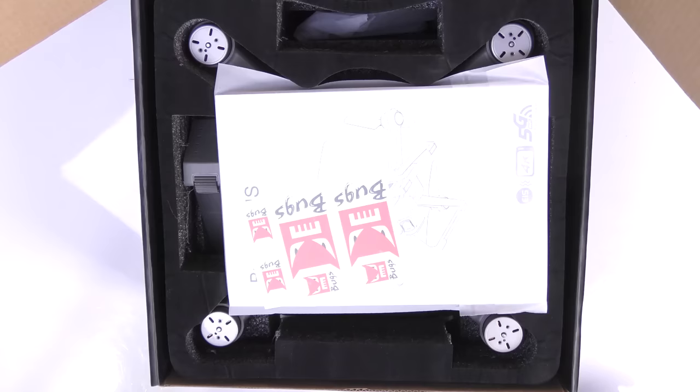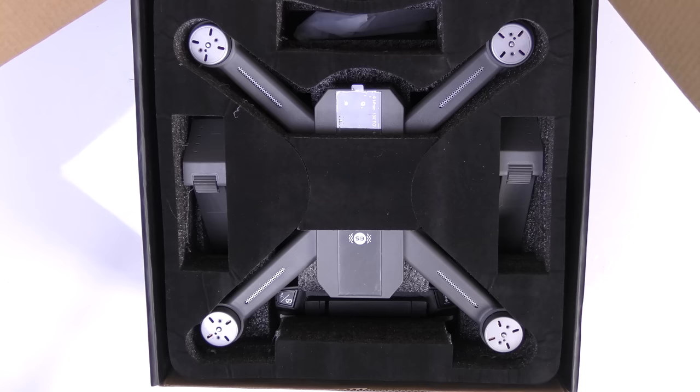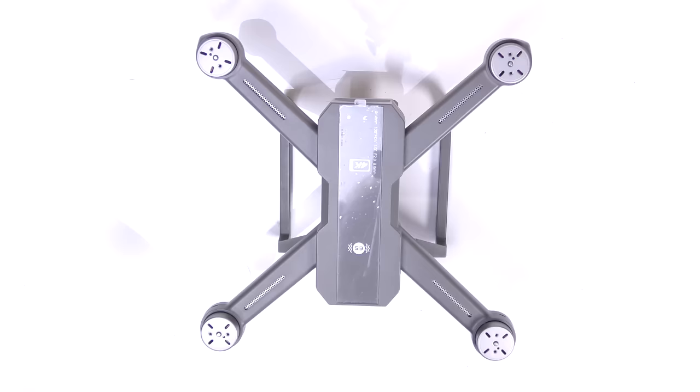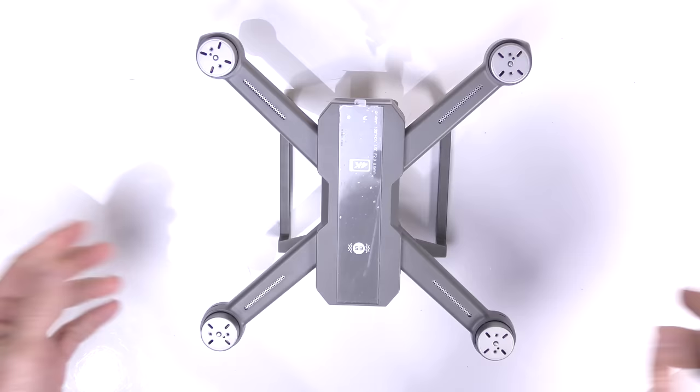Now a super quick unboxing of the Bugs 20 with Electronic Image Stabilization. First item in the box: instructions plus some Bugs stickers. Next, the drone, the controller, accessories, and mine came with two batteries — though I believe these normally only come with one battery; you have to specifically order two batteries.